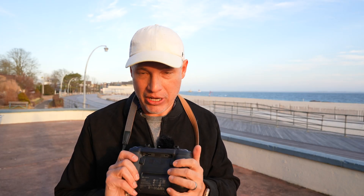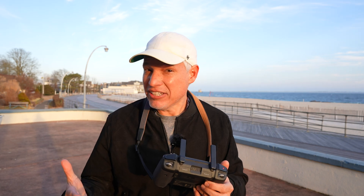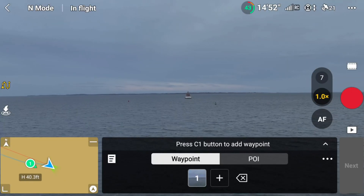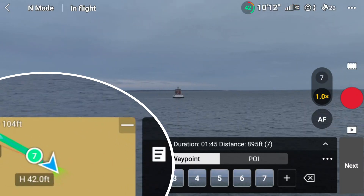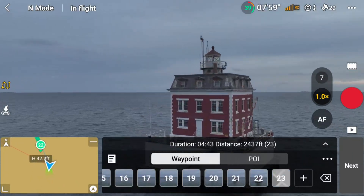I'm going to make waypoints by first starting up the waypoint tool by clicking this icon. Then I'm simply going to take off and fly my normal route. Every few seconds I'm going to tap the C1 button on the back of my controller, and that's going to record the location, the altitude, the heading, as well as the pitch of the camera and allow me to replay that later. It's much better to do it on location so that you can get the angle and everything right.